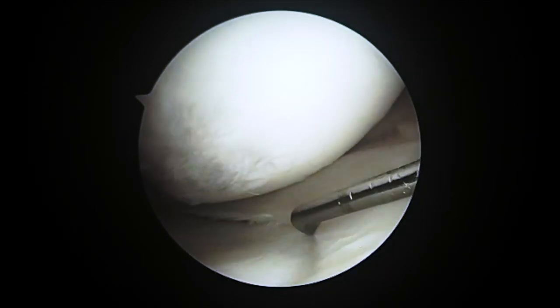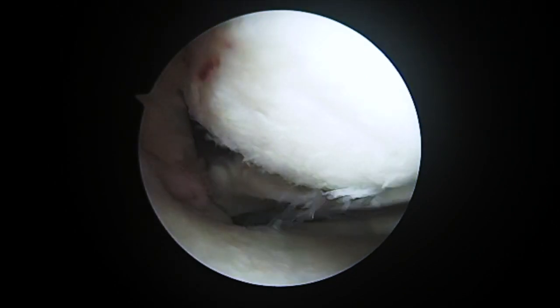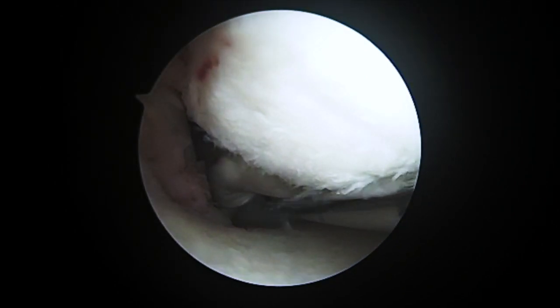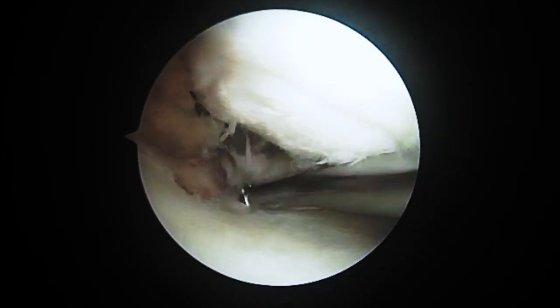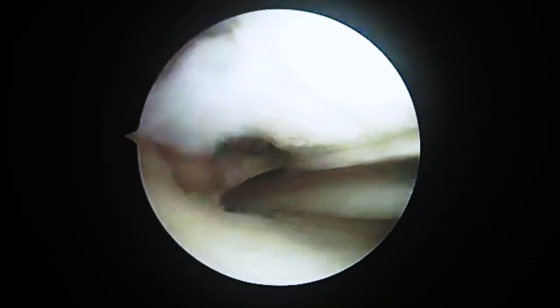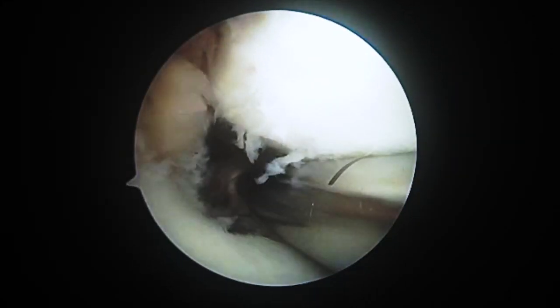A standard diagnostic arthroscopy is performed confirming the presence of a medial meniscus posterior root tear without significant medial compartment arthritis. The meniscal footprint was prepared on the tibial insertion using a curette, and a shaver was used to prepare the inferior edge of the meniscus as well as the tibial footprint.